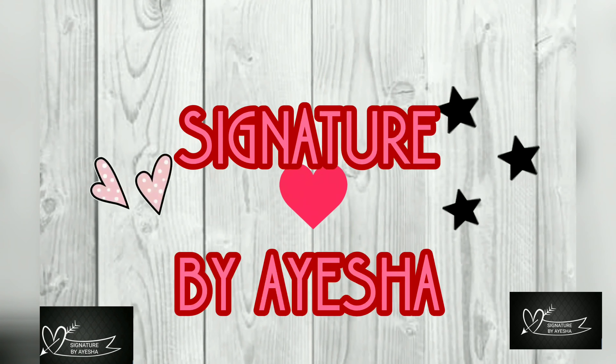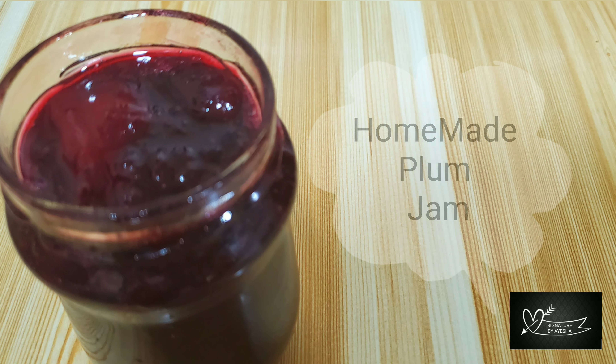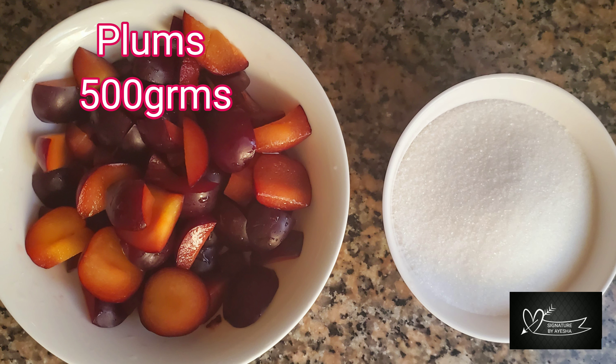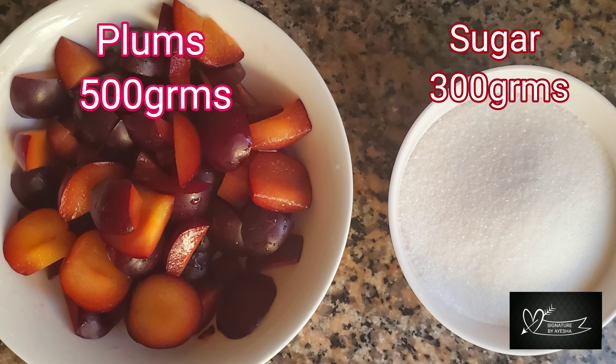Assalamualaikum and hi all. Welcome to Signatures by Aisha. Now, let's see a homemade plum jam recipe. Just use two ingredients to make the jam ready.